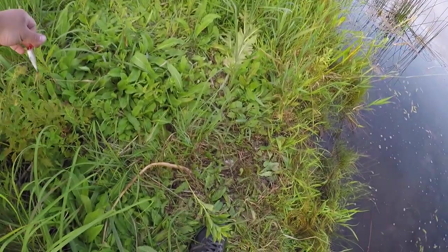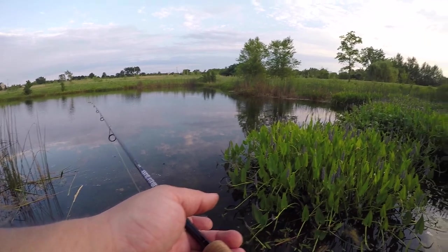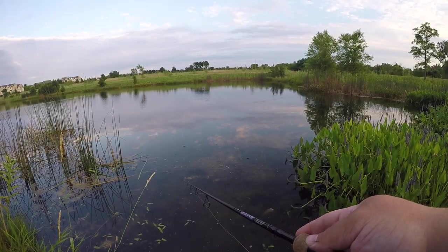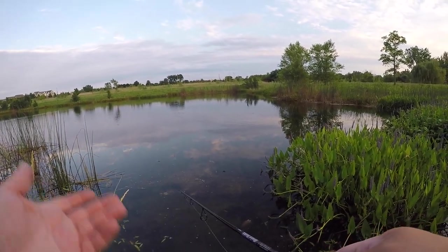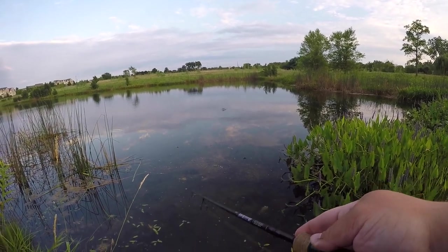Oh my goodness, I'm stuck on a plant — I hate these stupid things. You ever get stuck on these on the shoreline and your line won't come off? It's maddening. I just got pulled underwater — it's so weird, just sitting there like a bobber and all of a sudden it's going under. These bluegill are just coming up and grabbing the tail and pulling it under.